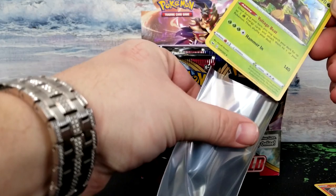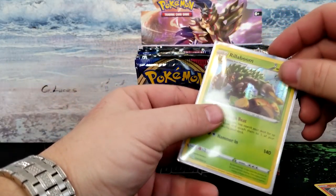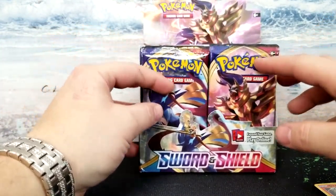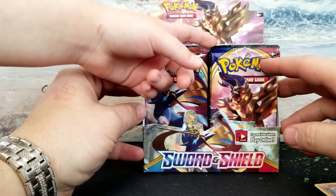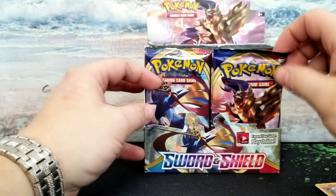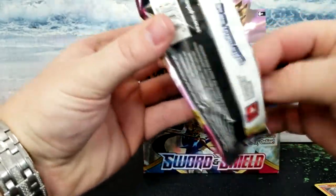I'll throw that in the sleeve. I think Tesla wants to open a card pack — what do you think, you want to give it a try? Which one? What side do you think will have the gold Quick Ball? That one? All right, let me get it set up for you. You can show the camera the cards you get.